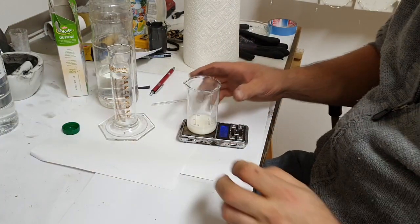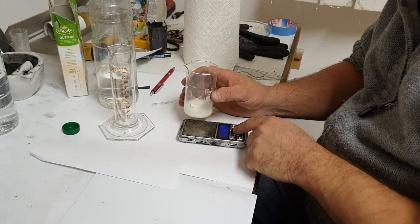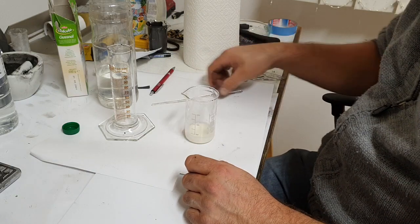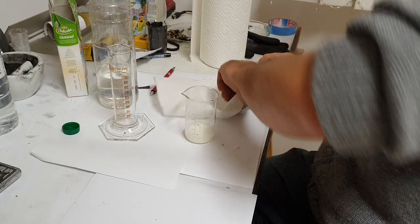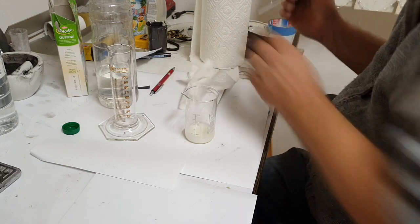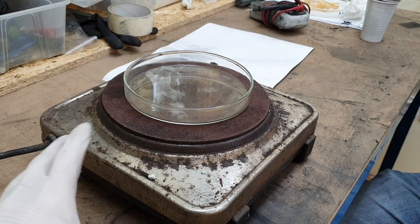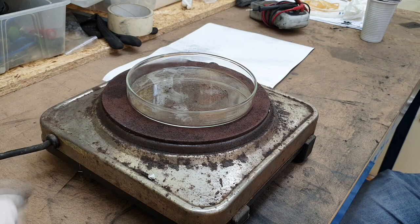To repeat: into this mix we add 20 milliliters of water, approximately two milliliters of vinegar, three grams of cornstarch and three grams of glycerin. Right now we will mix everything together and put this on the hot plate, which is almost ready.